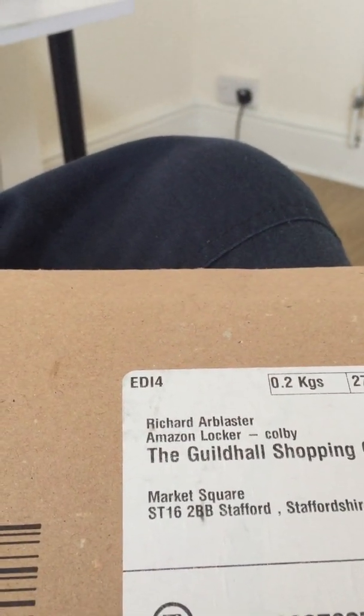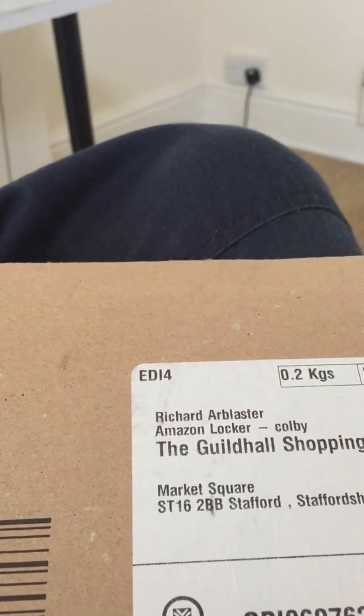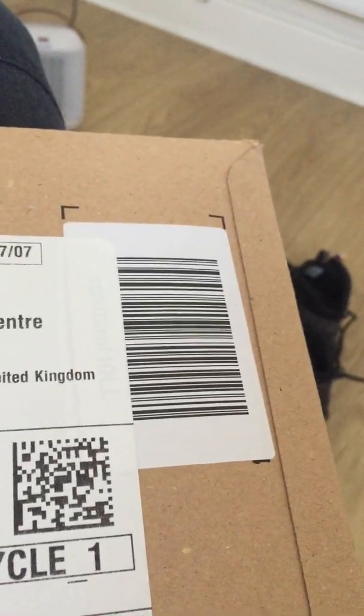Hello there everybody, Richard R. Blaster here. Hope you're having an awesome day. Let's just get straight into the purpose of this video. This is going to be a quick and dirty old packaging from Amazon again. Let's check out a quick look what's inside — I ordered this the other day.